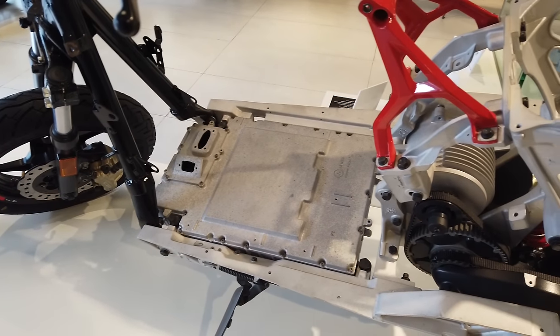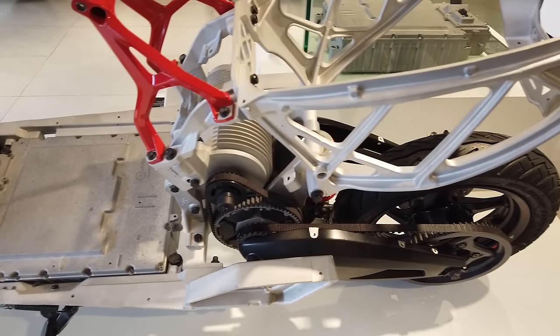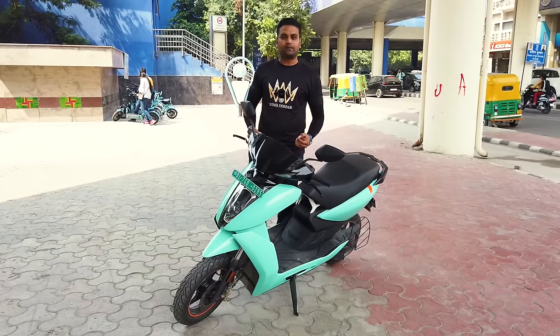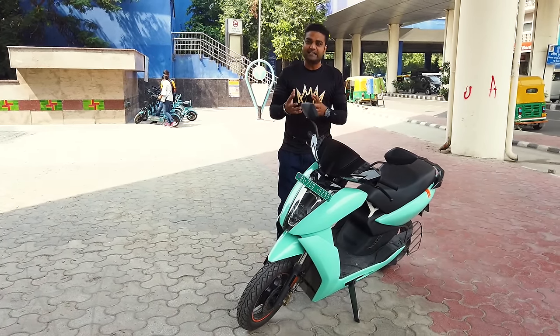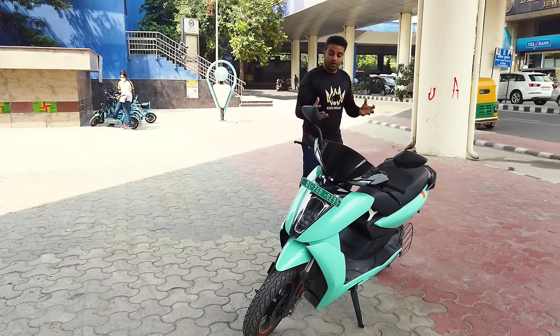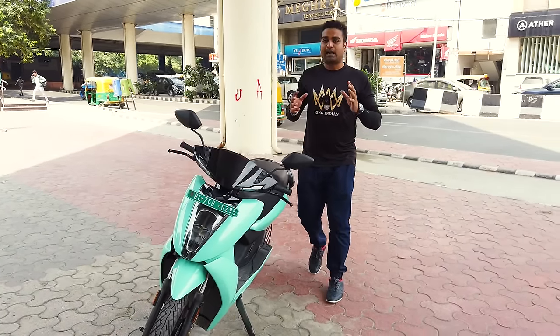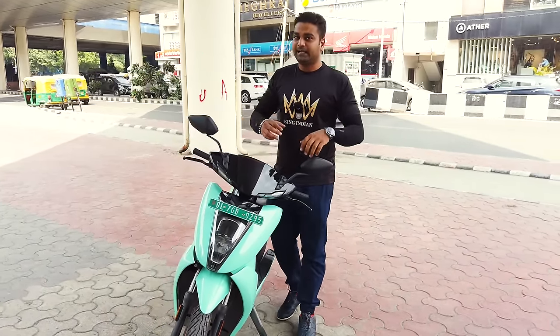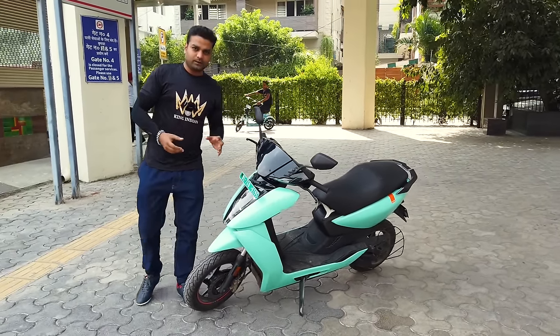It has a high-strength aluminum frame with low weight. The other parts of its body are steel and other materials, but the overall weight is kept low. This design has been made with urban riders in mind.